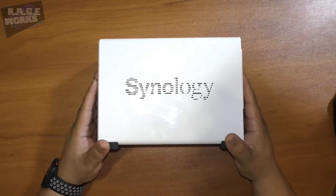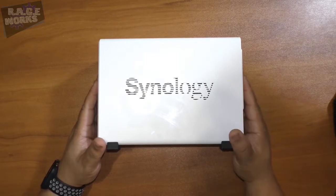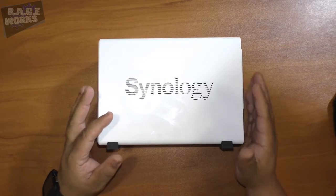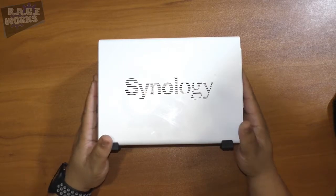I personally don't recommend JBOD because if a hard drive fails you risk losing everything. You have a couple of other RAID configurations available including RAID 0, RAID 1, JBOD, and of course the Synology Hybrid RAID, which is what I currently use.